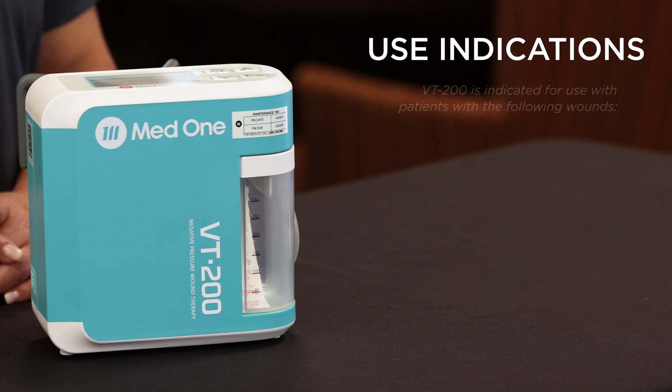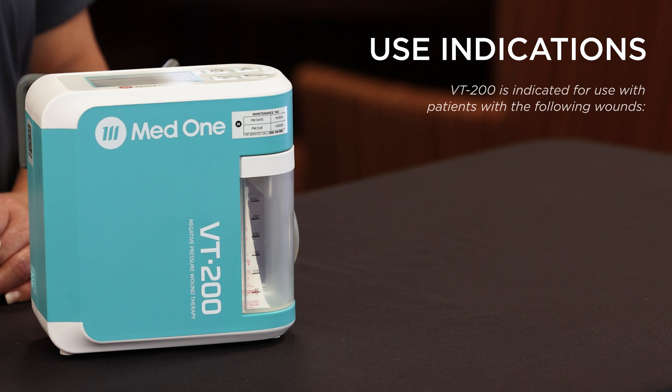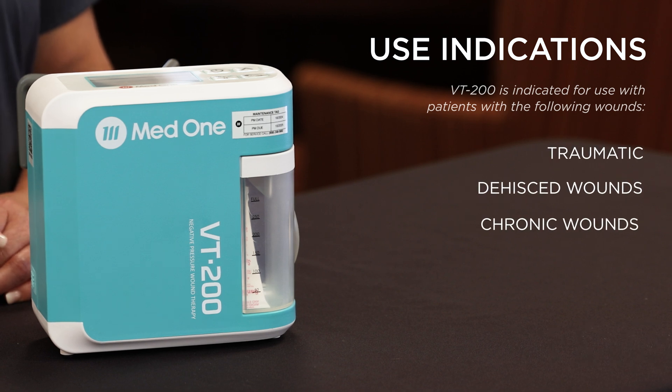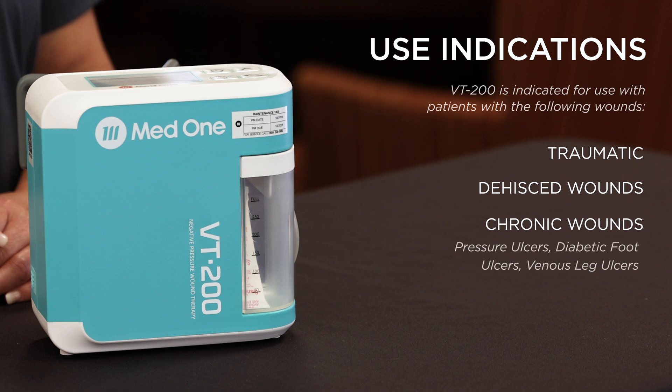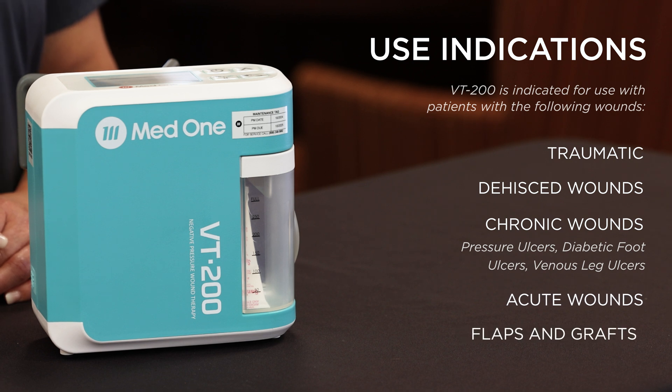Indications for use. The VT200 is indicated for use with patients with the following wounds: traumatic dehiscent wounds, chronic wounds such as pressure ulcers, diabetic foot ulcers, venous leg ulcers, acute wounds, flaps and grafts.